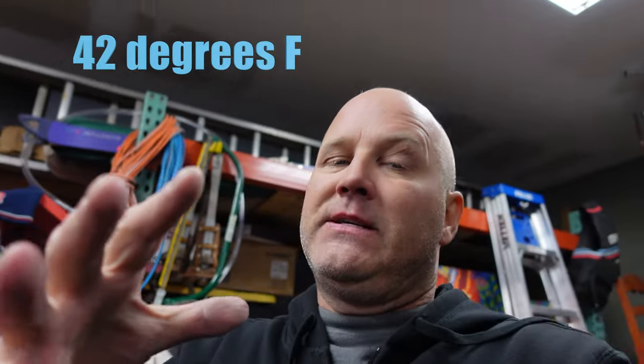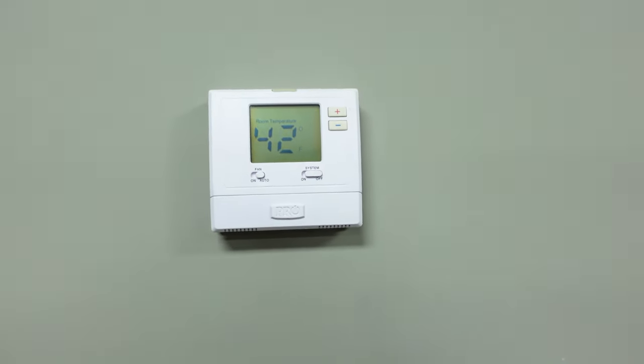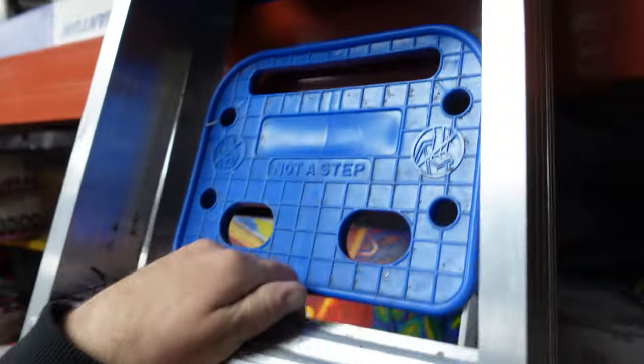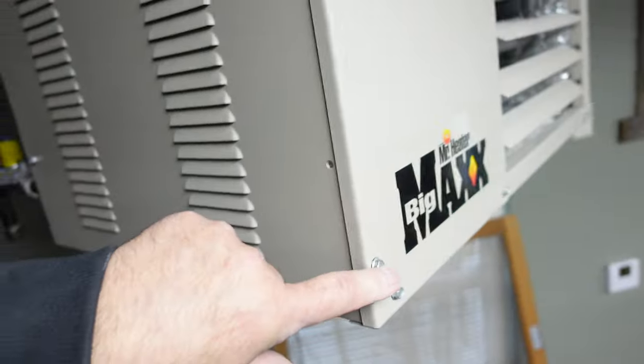So I got to get on this. I'm going to explain to you the issues with this heater and what to do to alleviate them. I should have this thing up and running in about 10 minutes. First off, we're going to turn this thing off. System down. We need to take this side panel off — there's two screws here and two screws here.